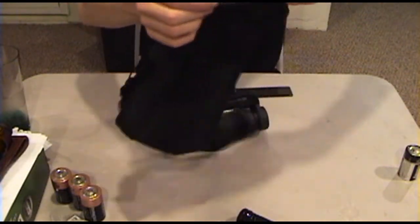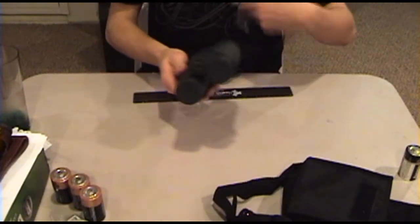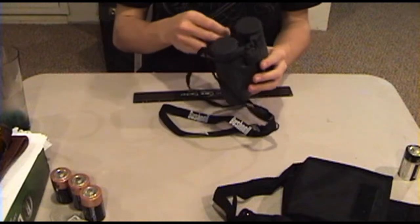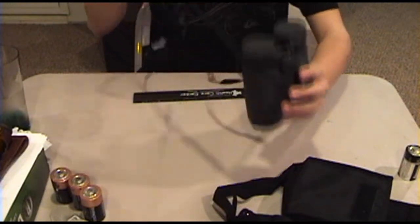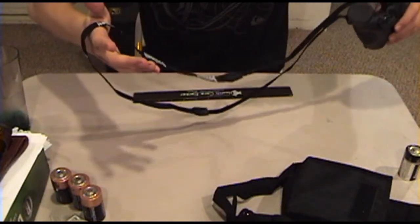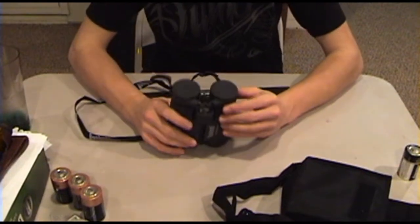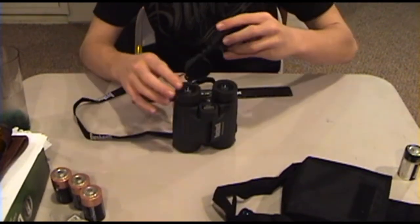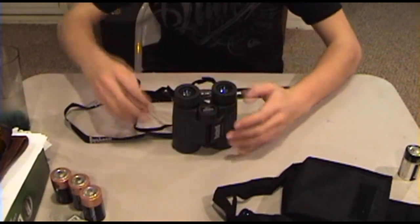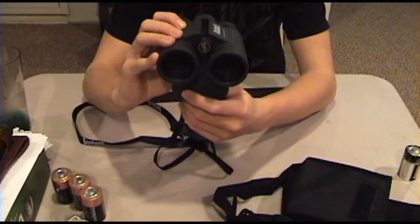These are the Bushnell H2O waterproof binoculars. Here's the neck strap — the caps are kind of rubbery caps, right here, attached to the strap. So you slide them off, and to use the end caps, you just pop those off like that. They're attached so you won't lose them.